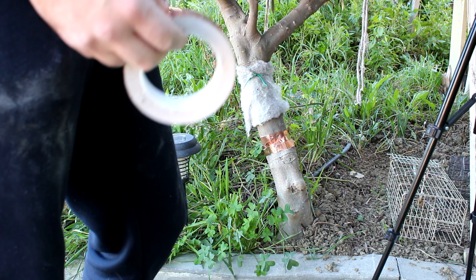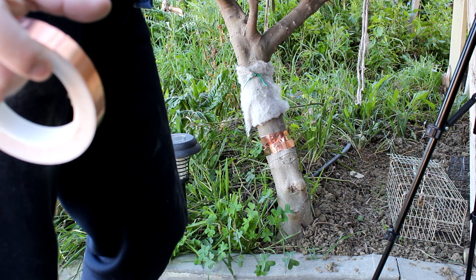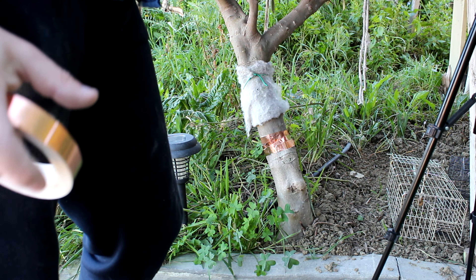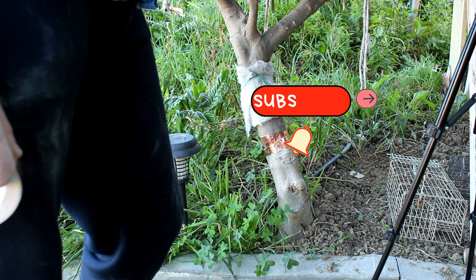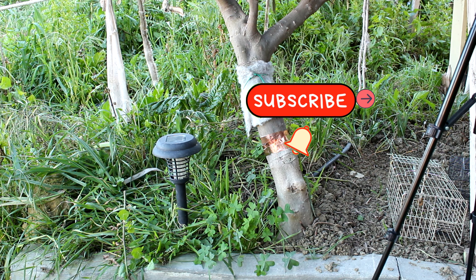I'm not saying they are 100% effective, but the bigger the tape — the width of it — there is a higher chance that it will be more effective. Hope you enjoyed this video. If so, give us a thumbs up and please subscribe.